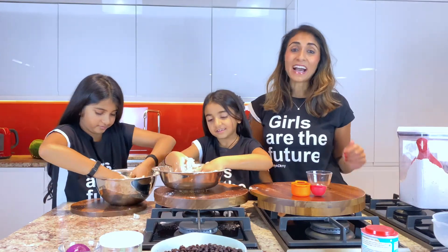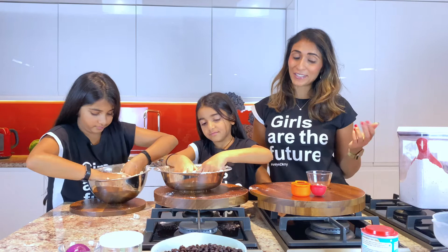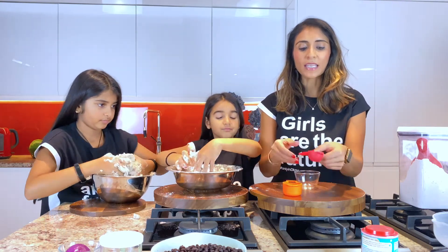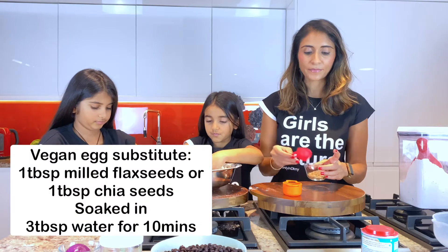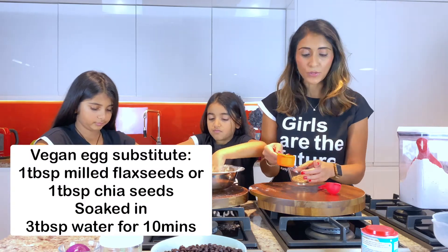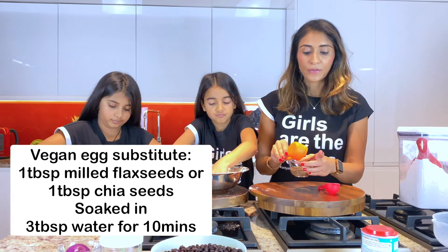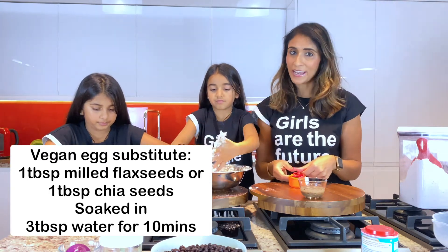While the girls are kneading away, I'm going to start preparing for our burgers. For that, to make them vegan, I'm going to use one tablespoon of flax seeds and add three tablespoons of water, and let that rest to become my vegan substitute for an egg.